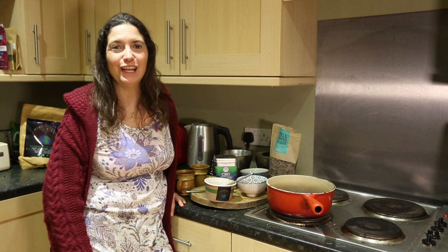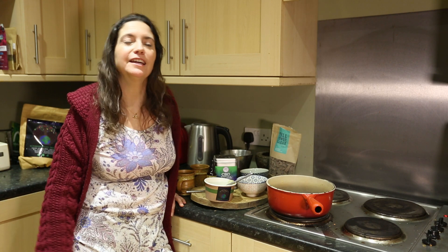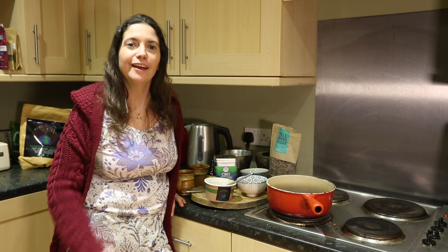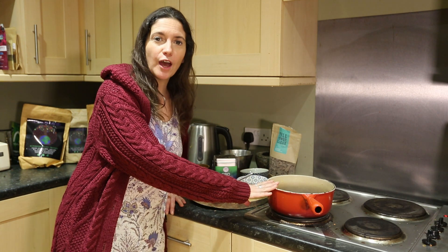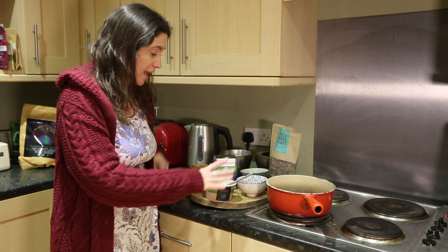Hello, we've just been for a lovely walk and there's nothing better than coming back and making a hot chocolate. I'm going to show you how to do a basic one and then a super charged one. So we have two cups here of plant milk — I'm using an oat and hemp milk.